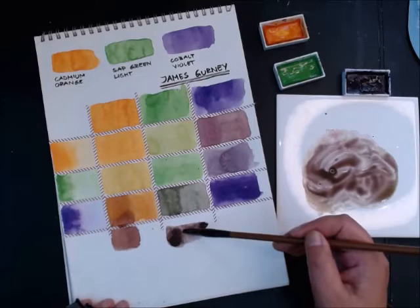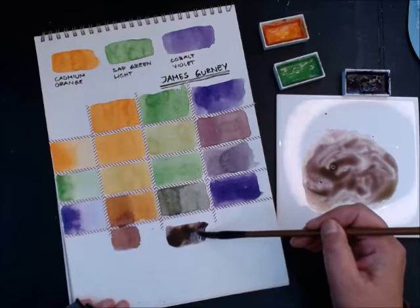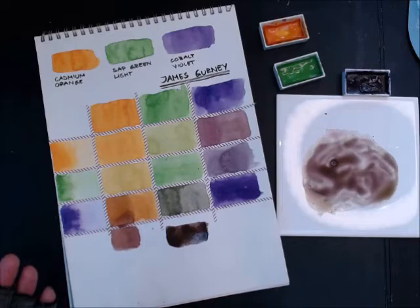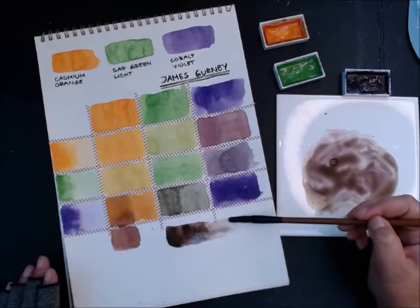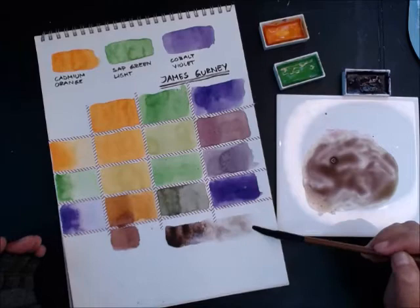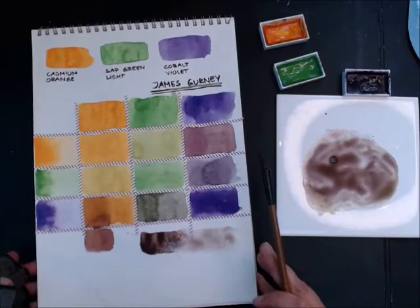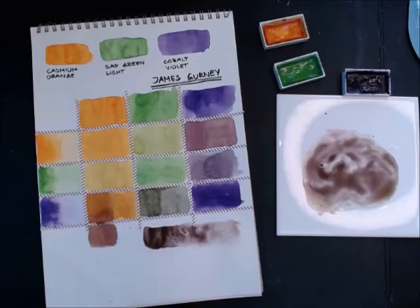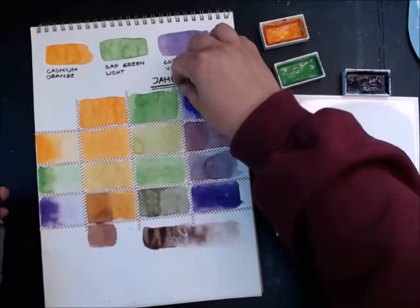I finish off by making one long swatch with this dark, diluting it out. When you dilute out a mix like ultramarine, it granulates and separates its pigments so new colors emerge. In this case nothing too interesting happened. Now it's time to take off the tape — the fun part where you see this nice grid.